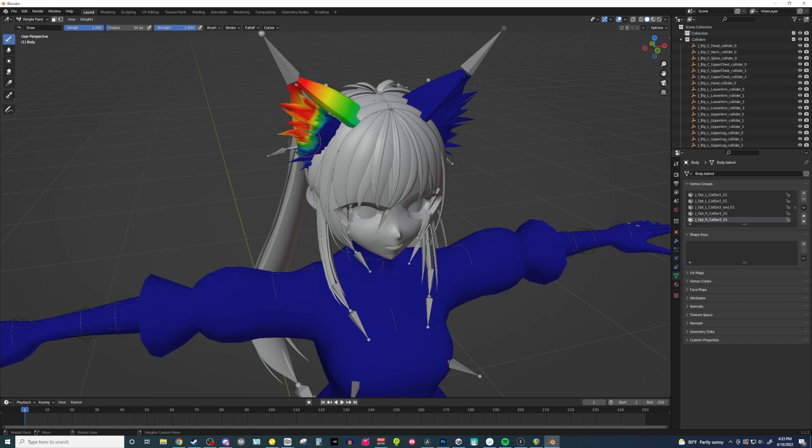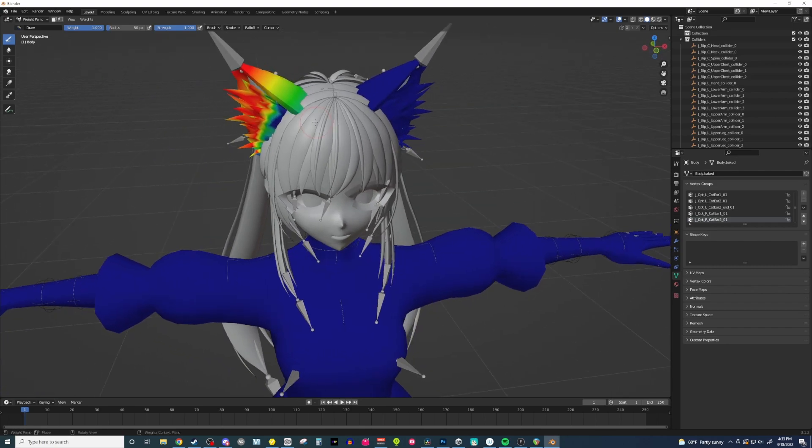For some reason, I'm not really sure why — the Blender Gods must be with you. I don't know anything about weight painting, so you may want to watch a different YouTube tutorial on that. There's a lot of them out there.